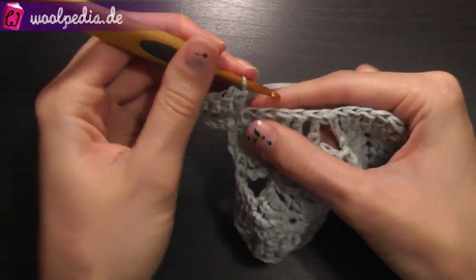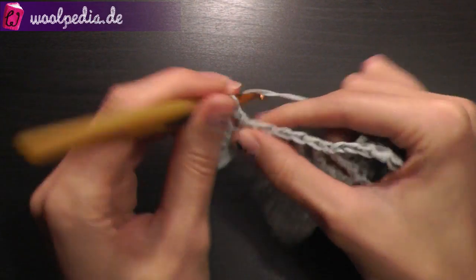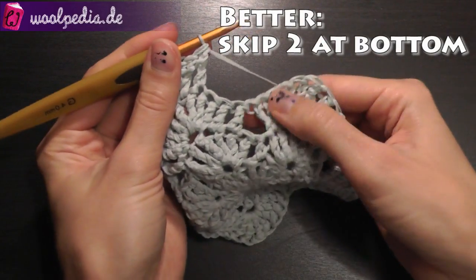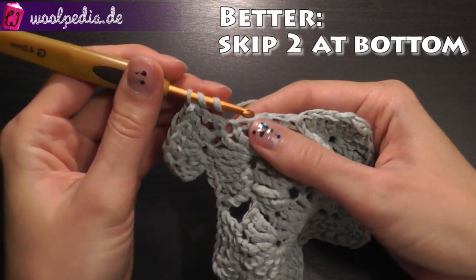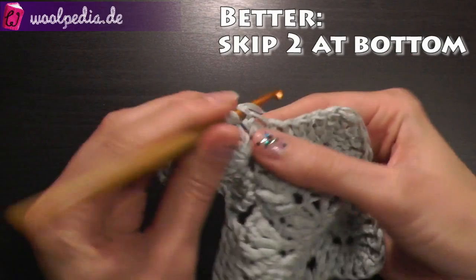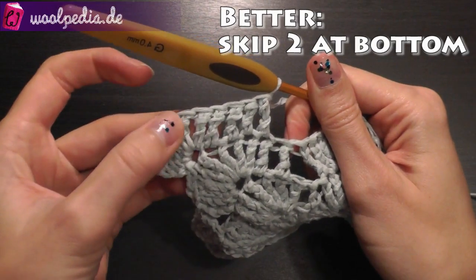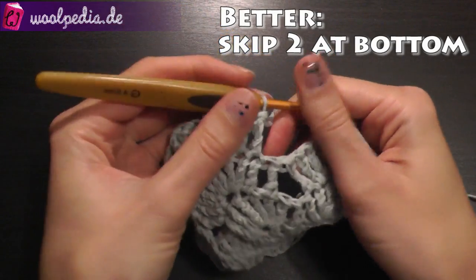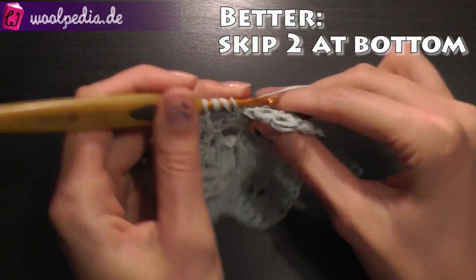Continue crocheting treble crochets until you have 3 stitches at the bottom. Our lower part is here — skip these 3 stitches. After the corner, crochet 4 additional treble crochets, then skip the next 3 on the lower part and continue from that point.